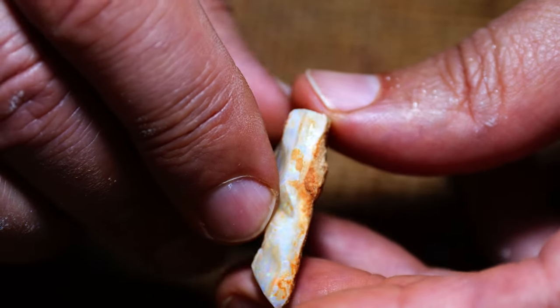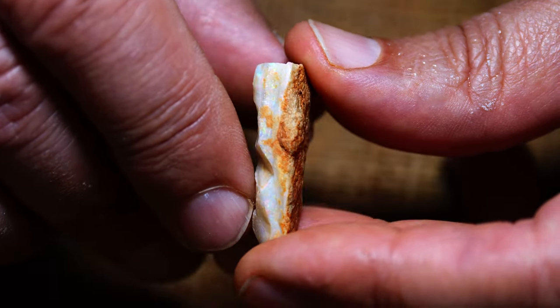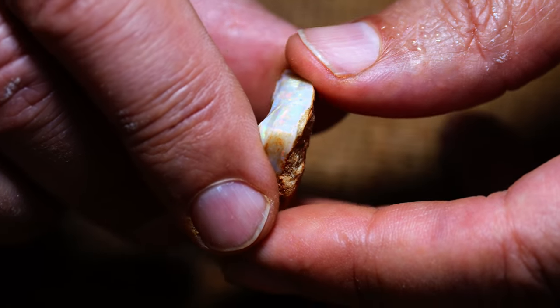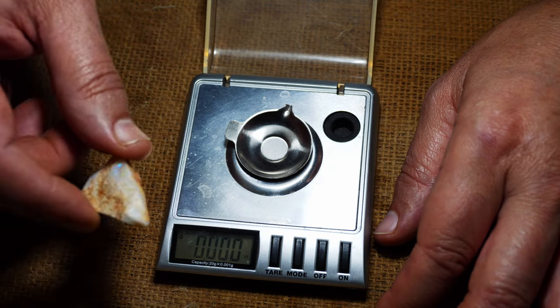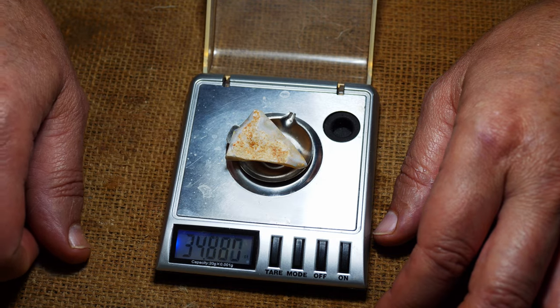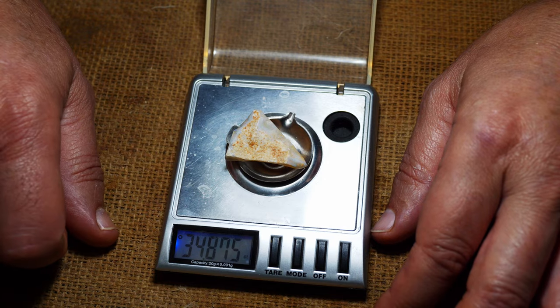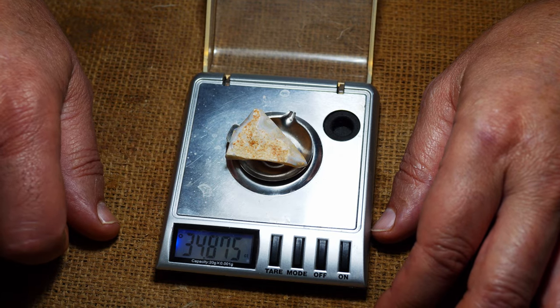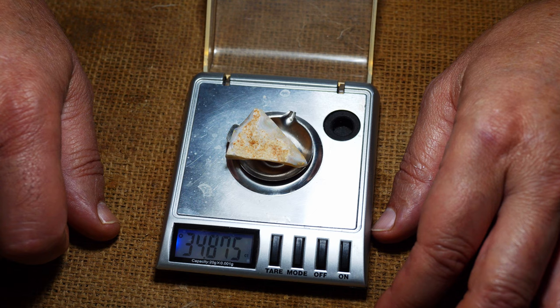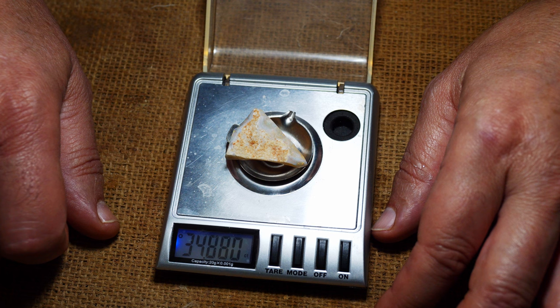First we will have a look at this on the scale to see how much it weighs and to see how much we lose overall at the end. We've got our scale and we're going to see how much this weighs. Looks like 34.8 carats. So we've got a starting point of 38.4 carats. We'll look at the end of this process and see how much material we've lost. So let's go to the grinder now.